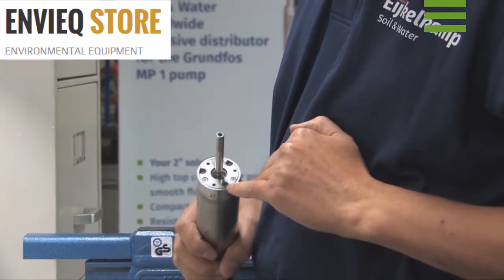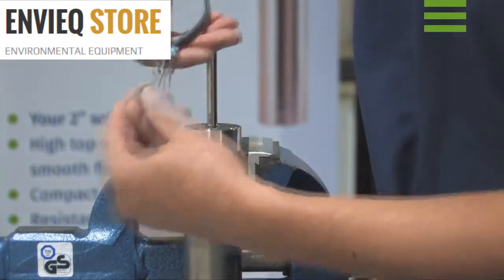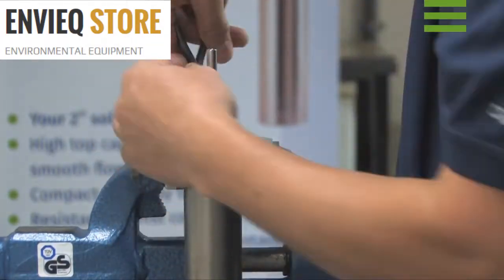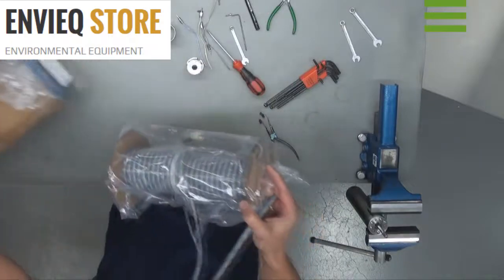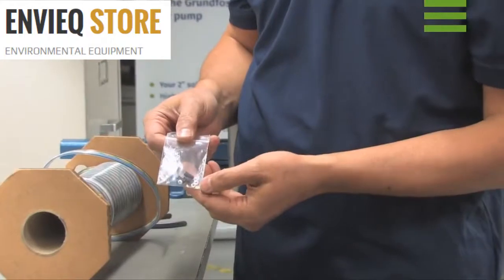It is important to remove the three rubber seals. Before fitting the new cable, clean the holes properly. Unpack the new cable. The cable comes with a set of connector parts which we will use later on.